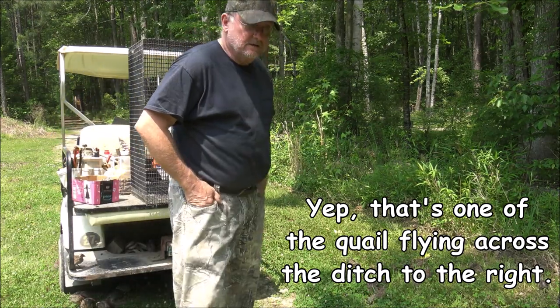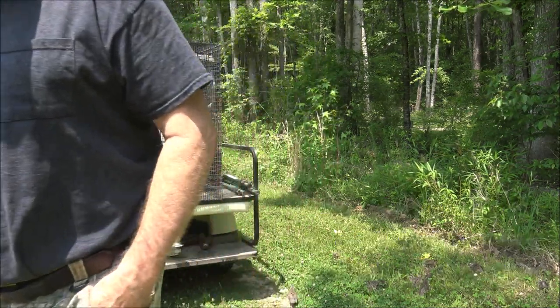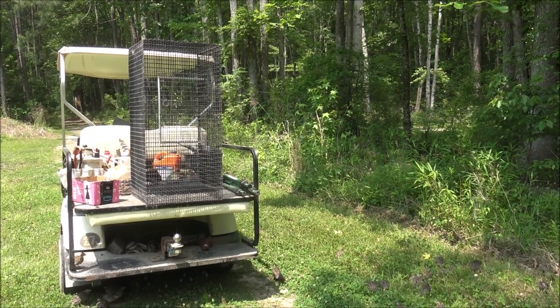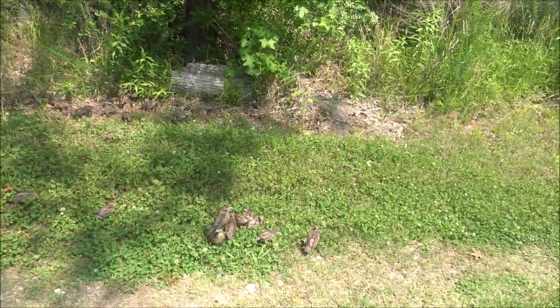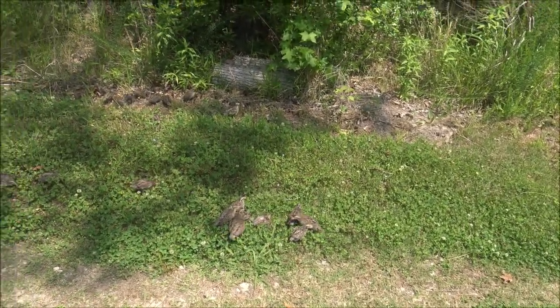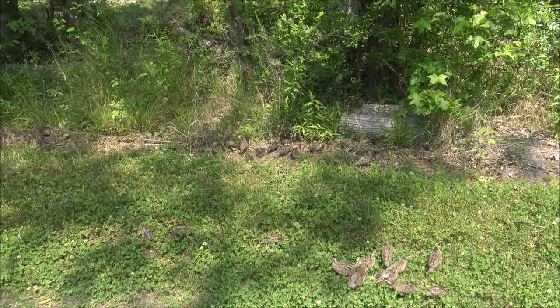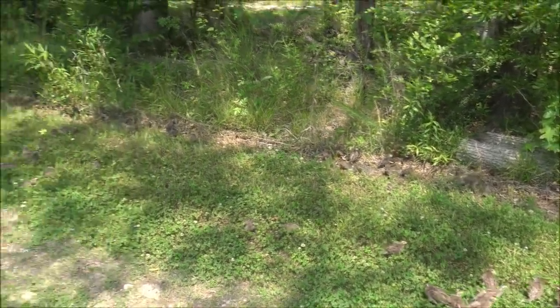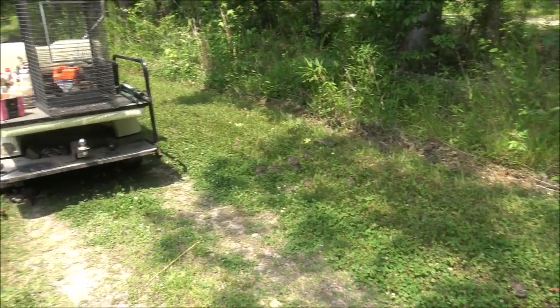What we have is a bunch of five-week-old bobwhite that are learning their area. I'm going to sit out here with them for a while. Probably 90%, if not all, of these will not survive, and that's one of the sad things about raising to release.